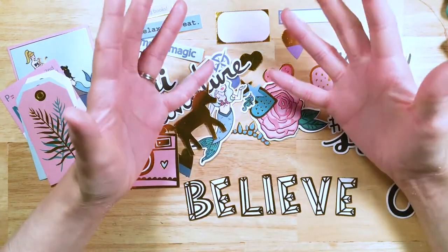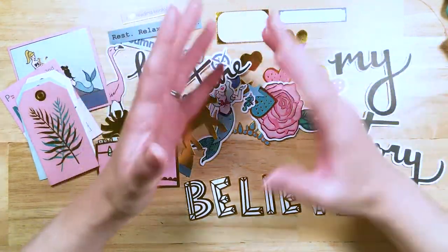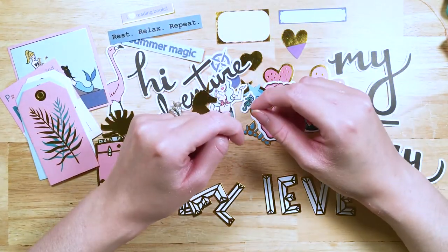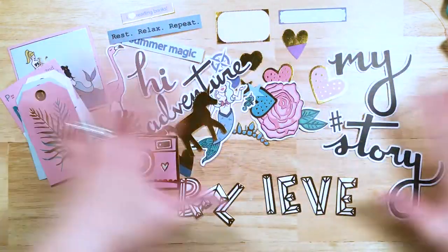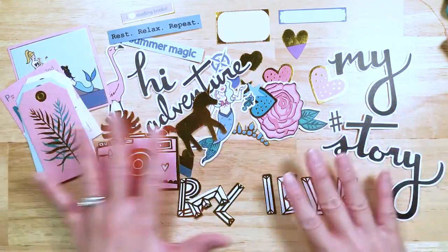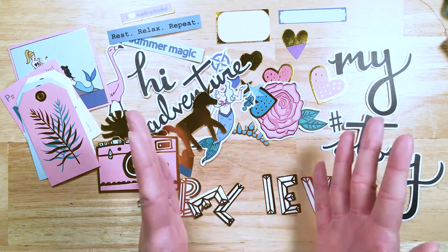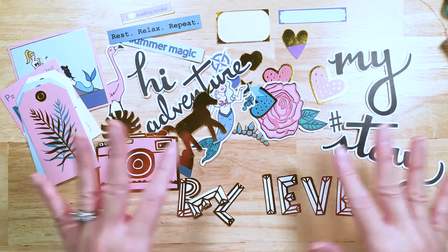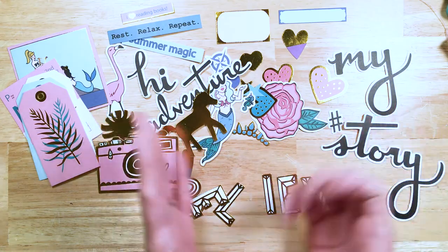And this is the end of our video. I tried to go as fast as possible — I hope you guys enjoyed it. Thank you so much for watching. Please, please don't forget to get your kits while the getting is good. Join us in our magical, special paper crafting club, and yeah — get Storytime. It's amazing.